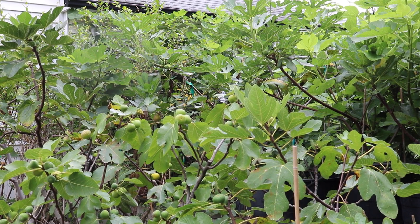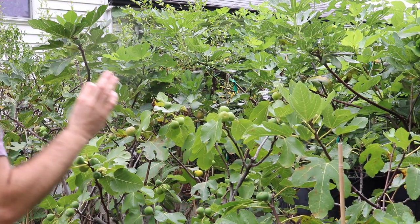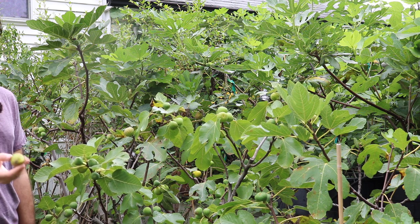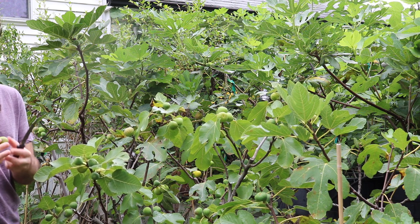All right, you guys, this is Ross. I thought in today's video, we would just very quickly discuss this particular fruit here in front of me, because this is very classic of your typical Adriatic style fig.